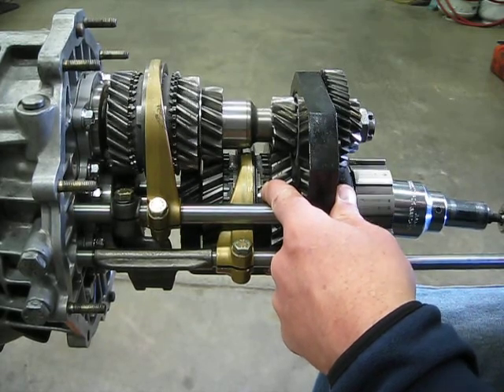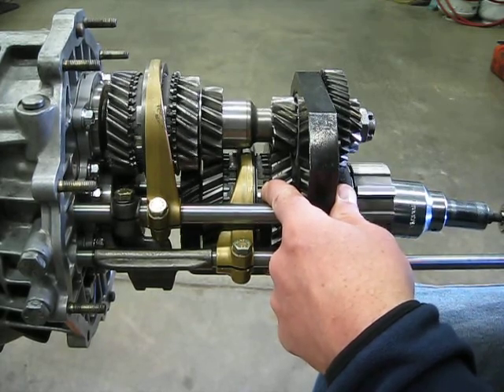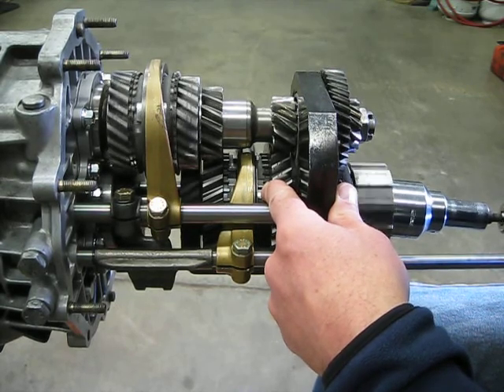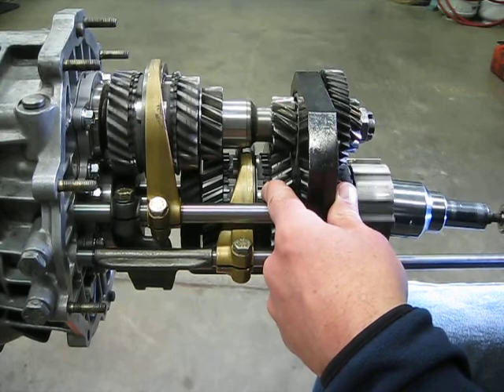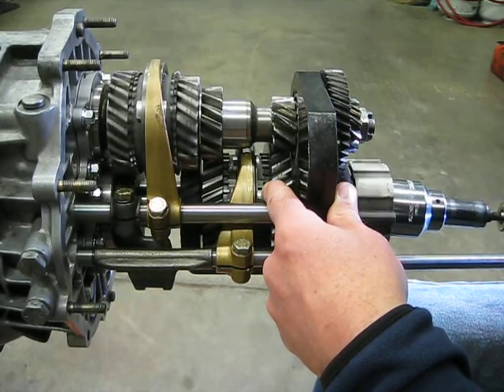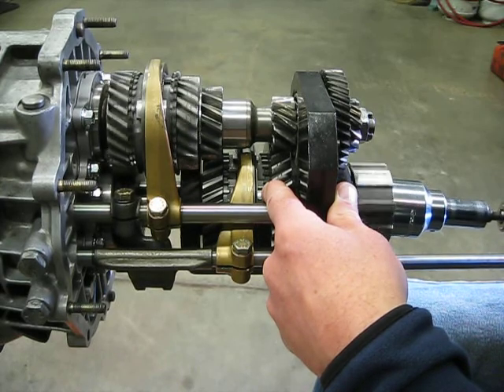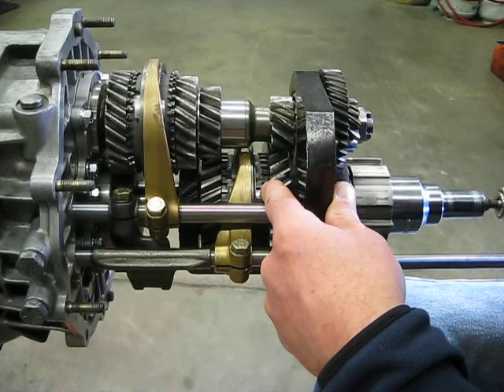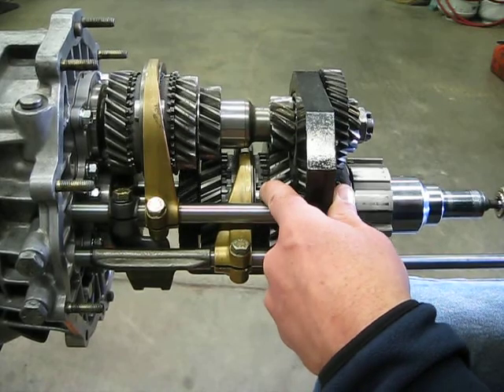What you want to try to do is match the speed that you're moving down the road — really, that the output shaft is spinning — with the input shaft. So what you do is, while the transmission is in neutral, you release the clutch, which lets the engine provide input to the input shaft, and the input shaft begins to spin.